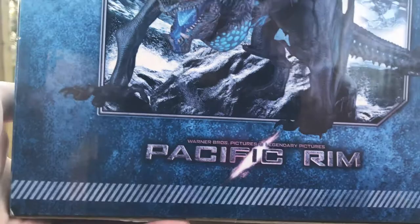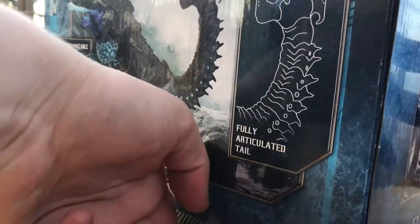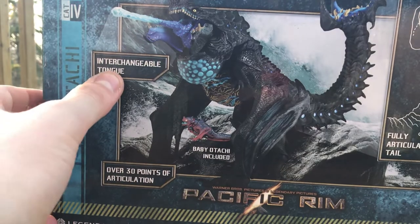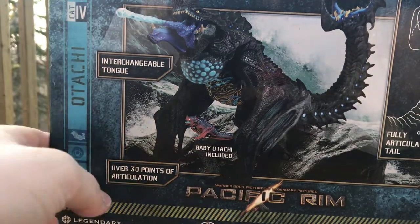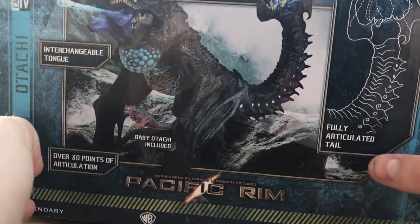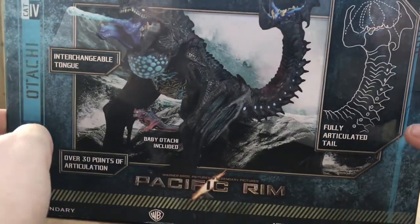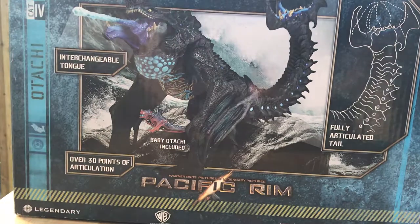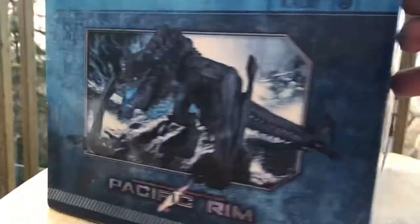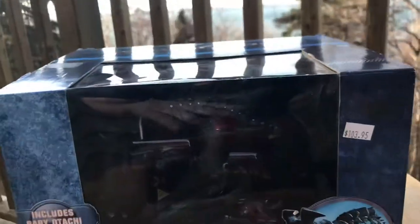There's a big window there, and turning it around you can see it's very faded because it's been sitting in a window for ages. Here's a cool part: Category 4 Otashi, interchangeable tongue, actually removable, over 30 points of articulation, baby included, and a fully articulated tail. This is one of the versions of Otashi released — they did do another version with the wings splayed out; this is the land version.